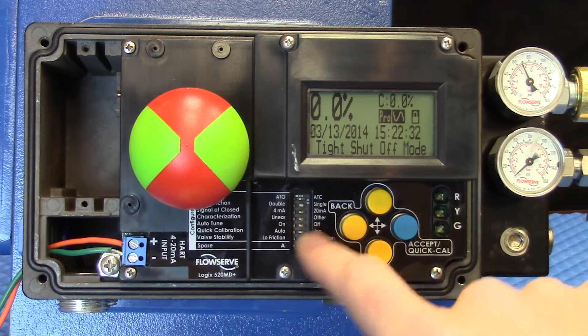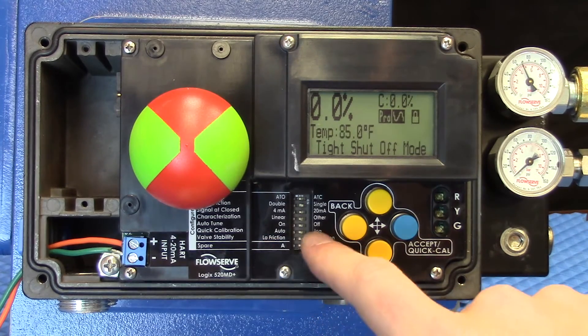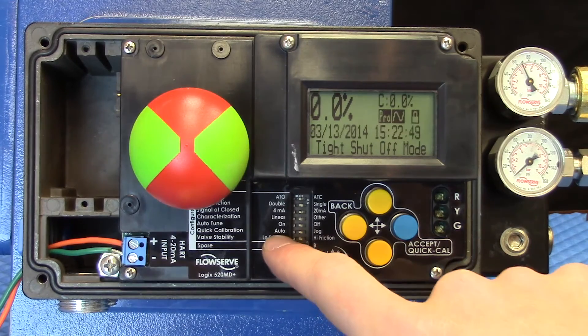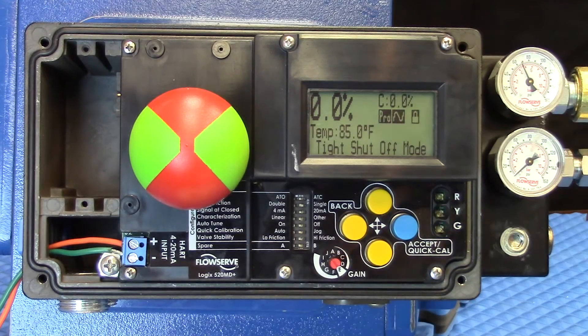Are we on or off for the auto tune? The auto and jog gives us the opportunity to set a stroke limit or to manually move a valve to 100% open, or the 100% position, should we not have physical stops. The auto selection would be used in cases where we do have physical stops and are going to be limited by the travel of the valve.